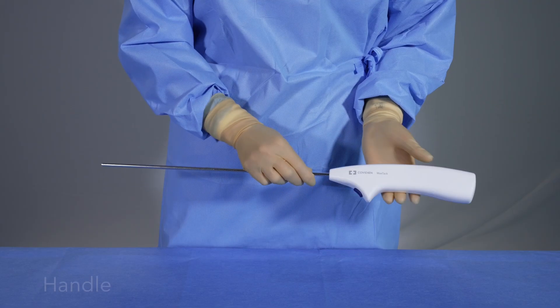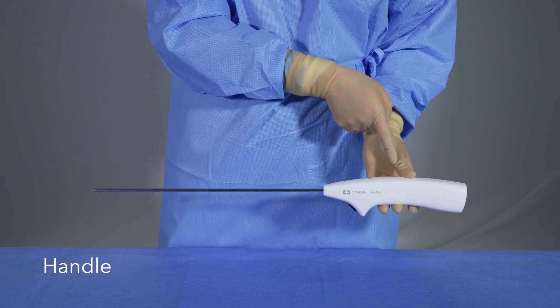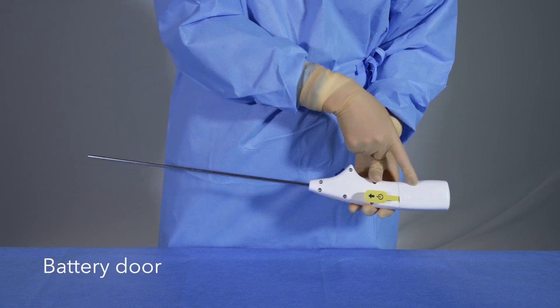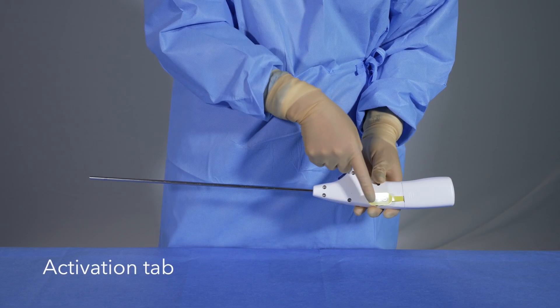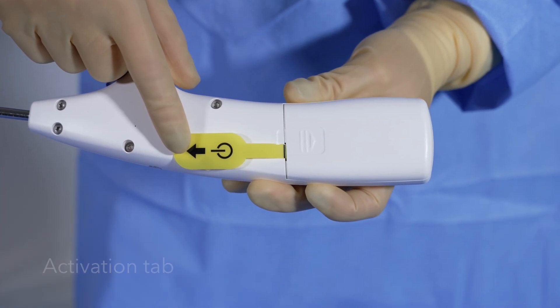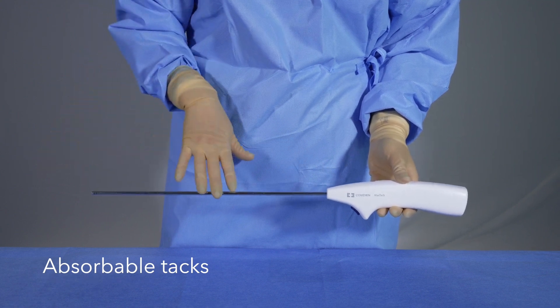An inline handle differentiates the MaxTac device from traditional pistol grip designs. The battery door houses two 9 volt alkaline batteries. A yellow activation tab prevents the batteries from powering the device until it is ready for use. 30 absorbable PGLA tacks come preloaded with the MaxTac device.